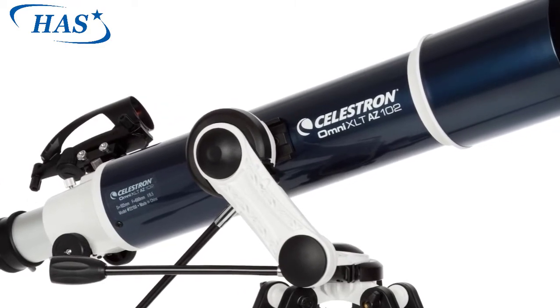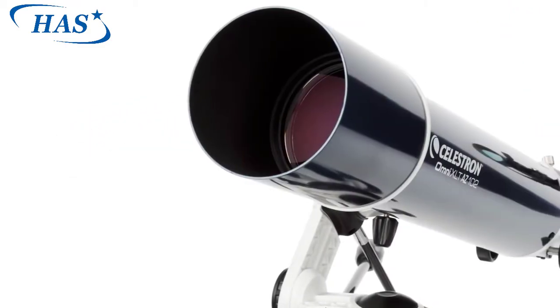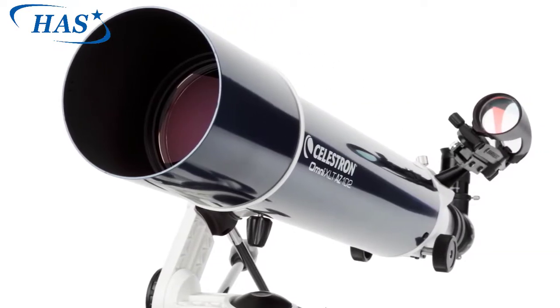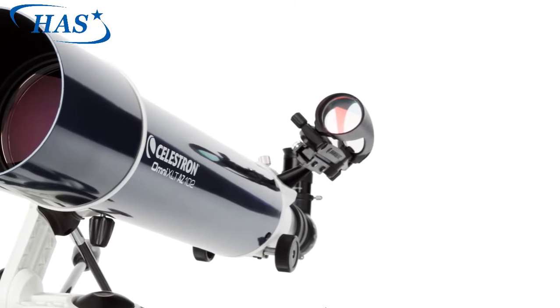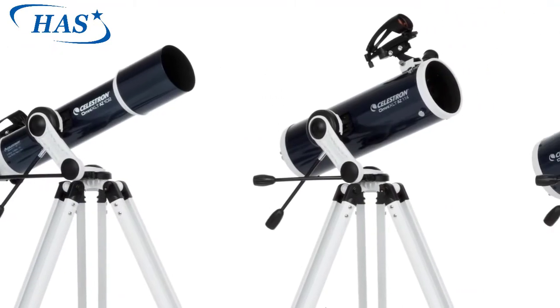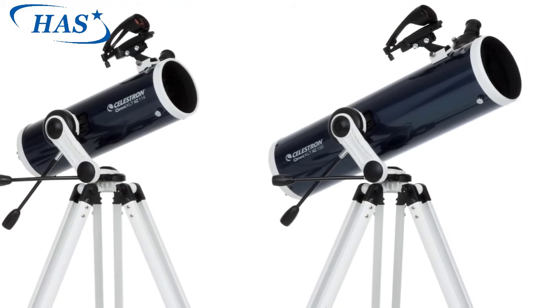It wouldn't be an Omni XLT without stunning optics. We start with high quality lenses and parabolic mirrors for the reflectors, then add our proprietary XLT optical coatings. The result is bright, sharp images free of visual defects and internal reflections. Add a beautiful Omni XLT AZ telescope to your home and get ready to discover your world in a new way.